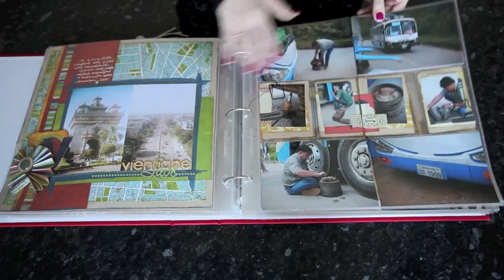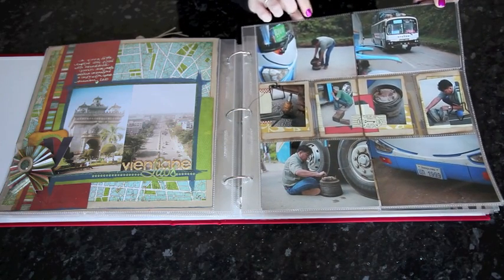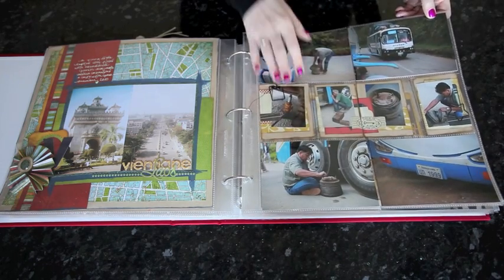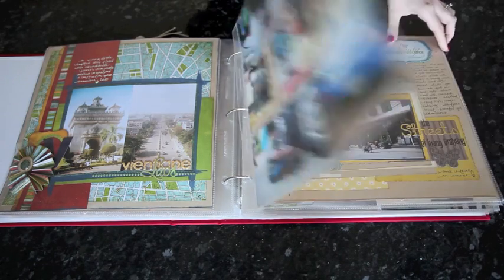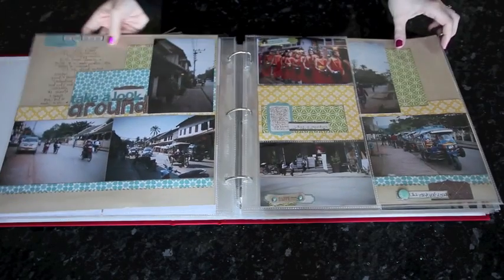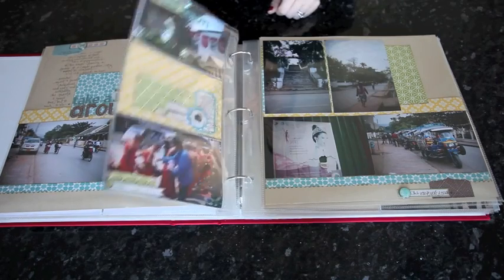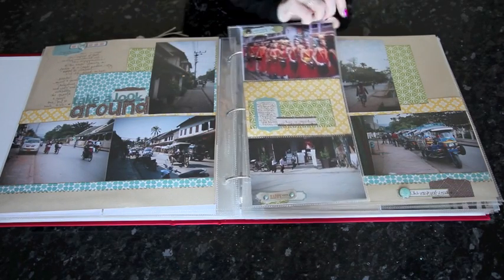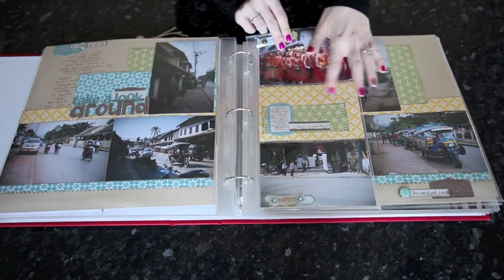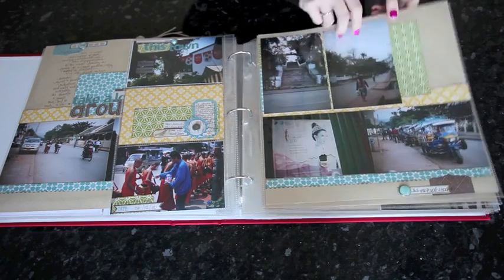Then two 4x6 photos — this one is from an earlier Glitter Girl episode. There are four 4x6 with four smaller photos. Just one here. This one has 11 because the addition of a divided page protector in the middle gives room for up to six more photos. I used four and then had two spaces for journaling. That's also shown in more detail in 4x6 Photo Love.